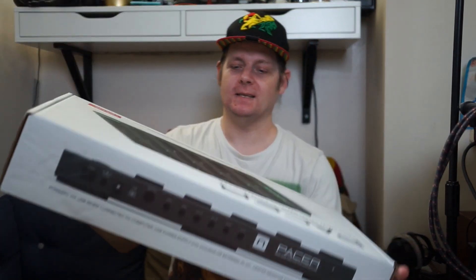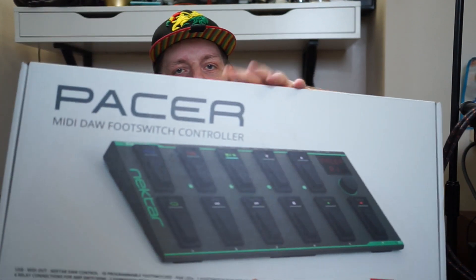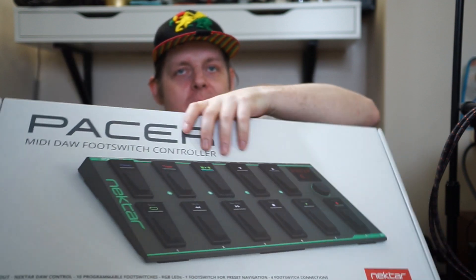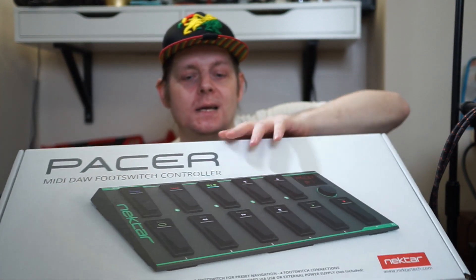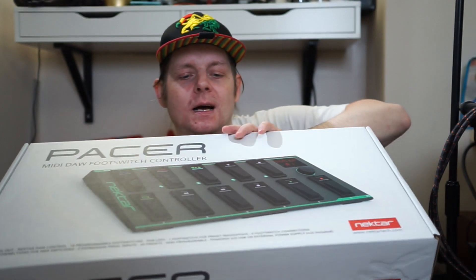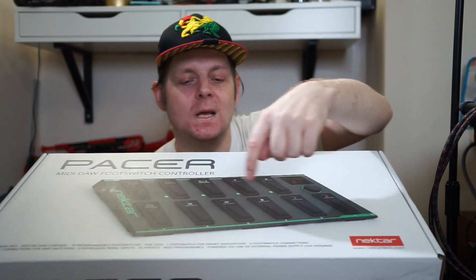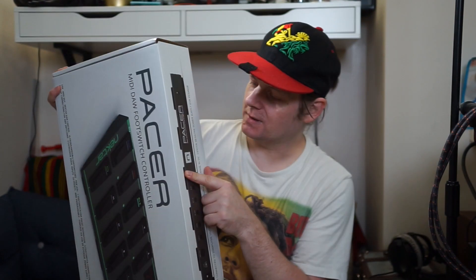Greetings musical brothers and sisters! Today I went to the music store and bought myself a new toy - it's a Nectar Pacer. It's a MIDI controller floor controller that has a load of buttons on there, so you can map various MIDI messages coming from each of these buttons. I think you can send six MIDI messages at a time and assign them to one of these buttons, which is pretty cool.